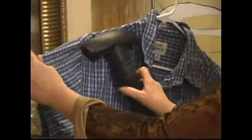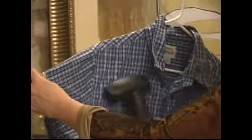What I'm doing is just kind of going over the places where I see some wrinkles. The steam is shooting through the material and pressing out the wrinkles.